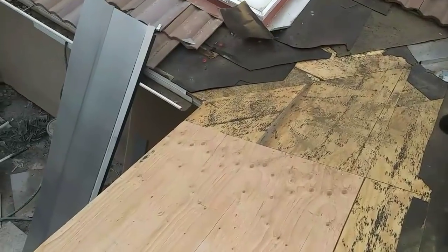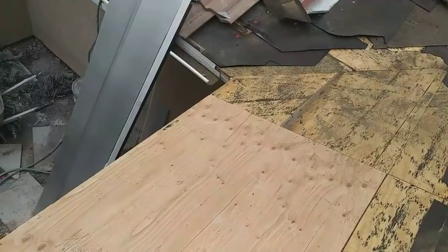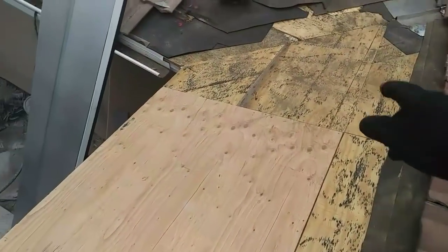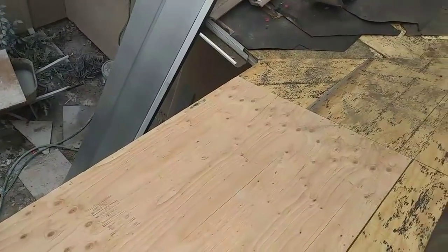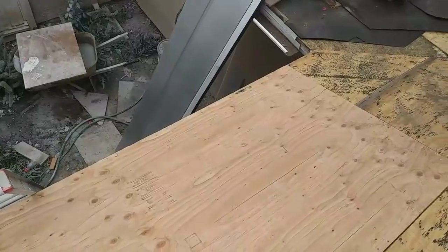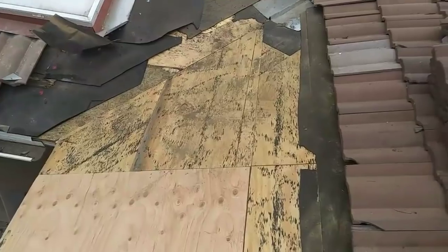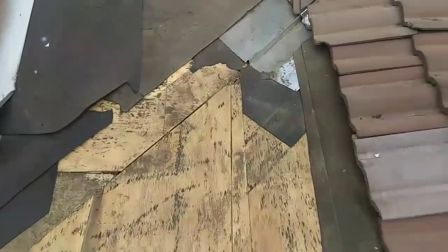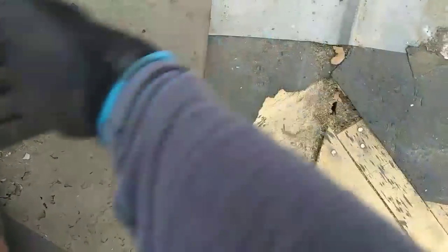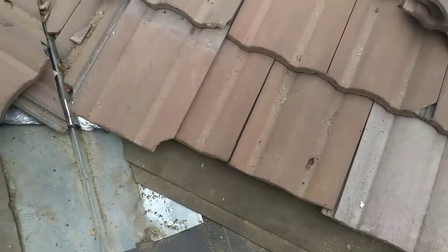I'm gonna put a bleeder — a header — along the valley, a full roll that overlaps about two feet on that side and two feet on that side. Then I'm gonna put another layer on top of it. I'm gonna start with a half piece before I install my full roll along the valley. You see, these guys did it differently. I don't like to leave it like that because sometimes the water goes underneath the felt.